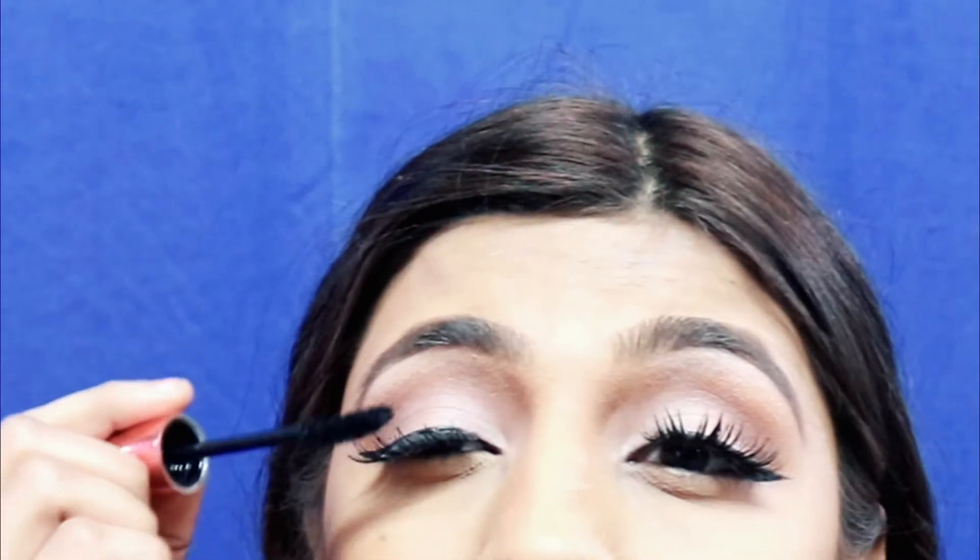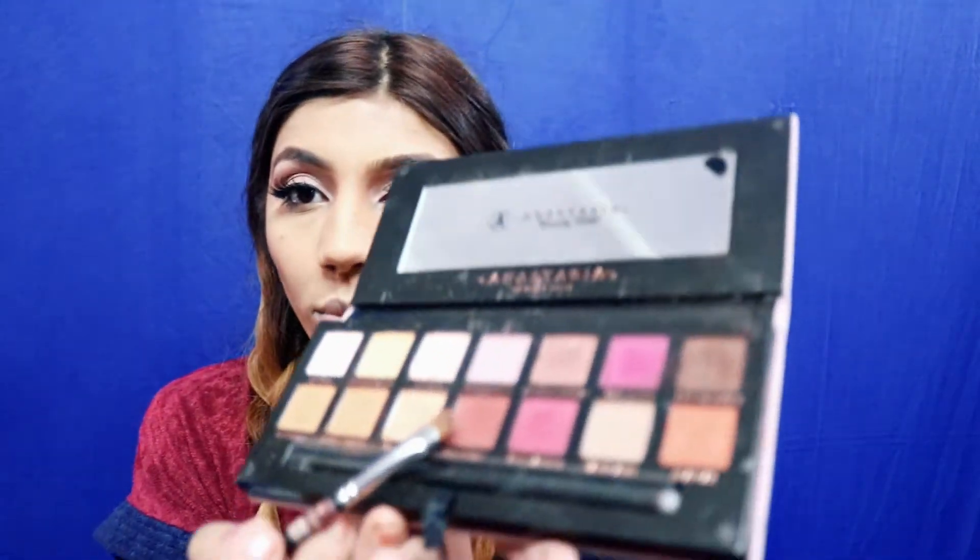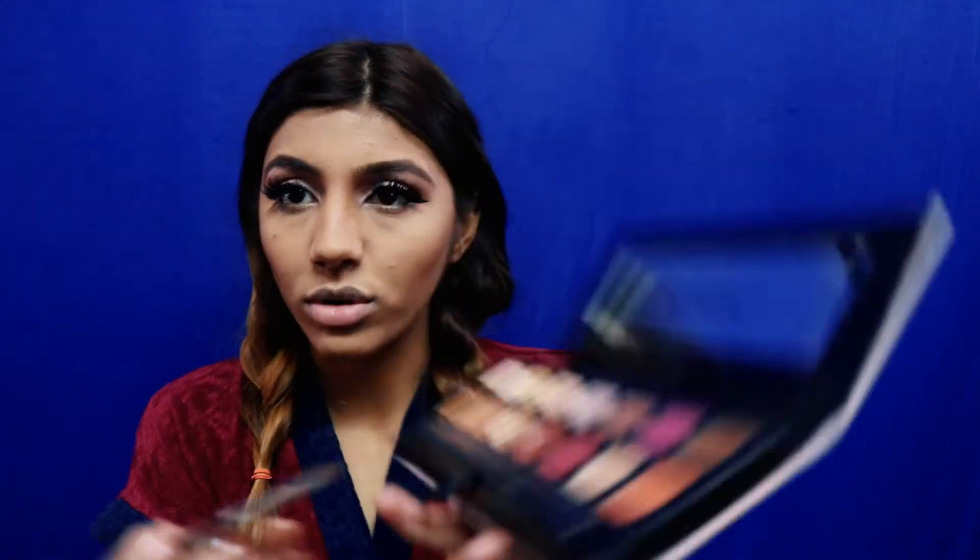I cover my inner eye with this shade, then apply my eyeliner, and then my eyelashes. For mascara, I'm using the Maybelline Hyper Curl Volume Express — I apply it onto my lower lash line as well.